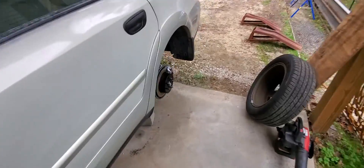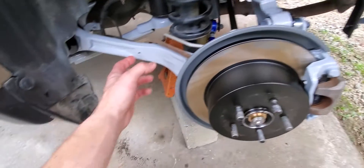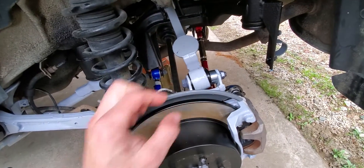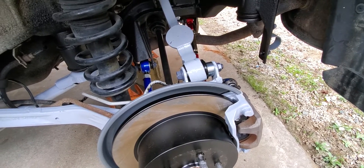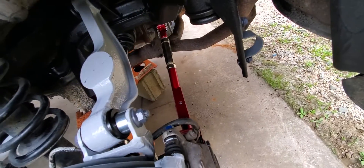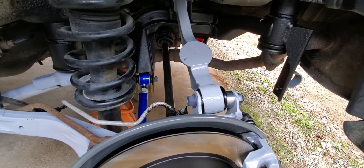In the back, I KG coated all my hardware. I did the knuckle, the body mounts, and the control arms, and restored all the hardware as much as I could. I also got some Megan Racing front lateral links and Godspeed Project rear lateral links.